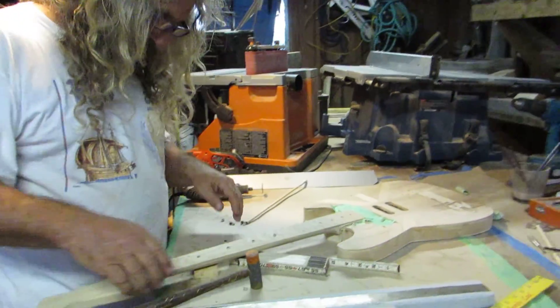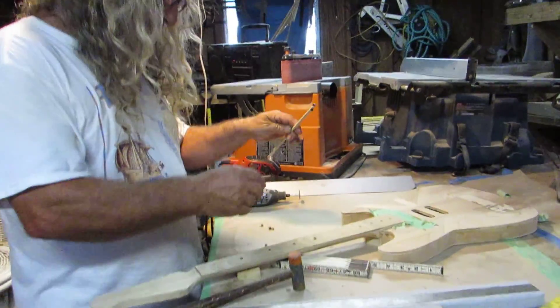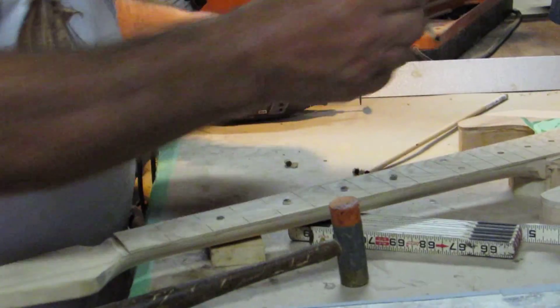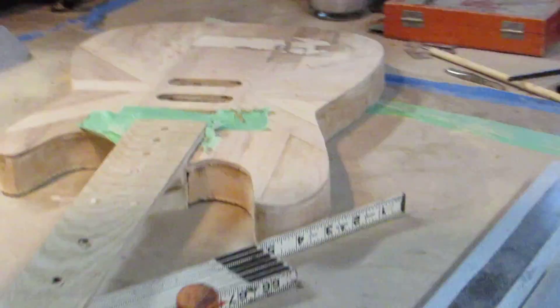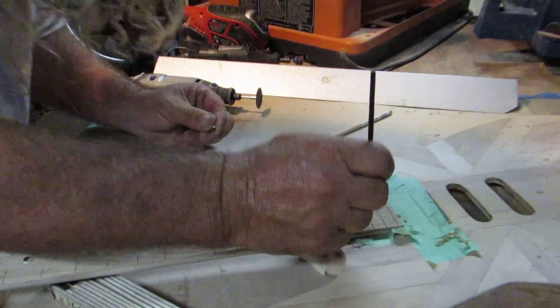Alright, what we're doing now is getting the fretboard ready. I took this little piece of dowel and I filled some holes in the neck for the fret markers. A little dab of glue — we're gonna work fast. Work fast and be serious.